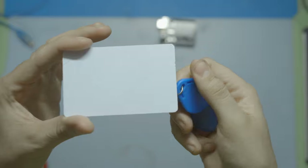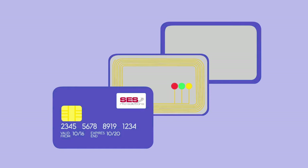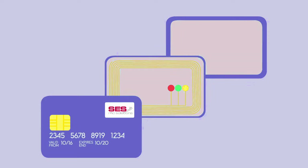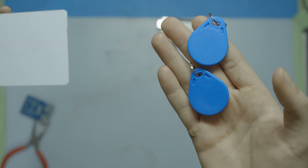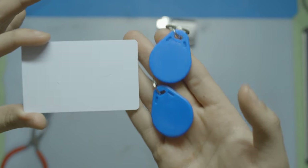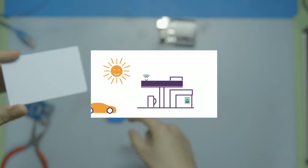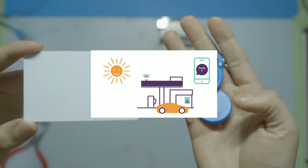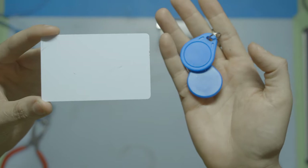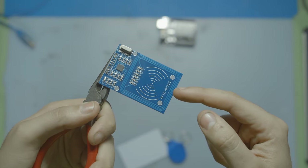RFID is a high-tech way of identifying and tracking things using radio waves. It begins with these little tags or cards — think of them like mini computers. Each tag has a special identification number, just like your own name. This identification number is unique to every one of these tags, so nothing in this picture should have the same tag. To interact with these unique identification numbers, you need something to read off of these tags or cards, and that's where our RFID reader and writer comes in.